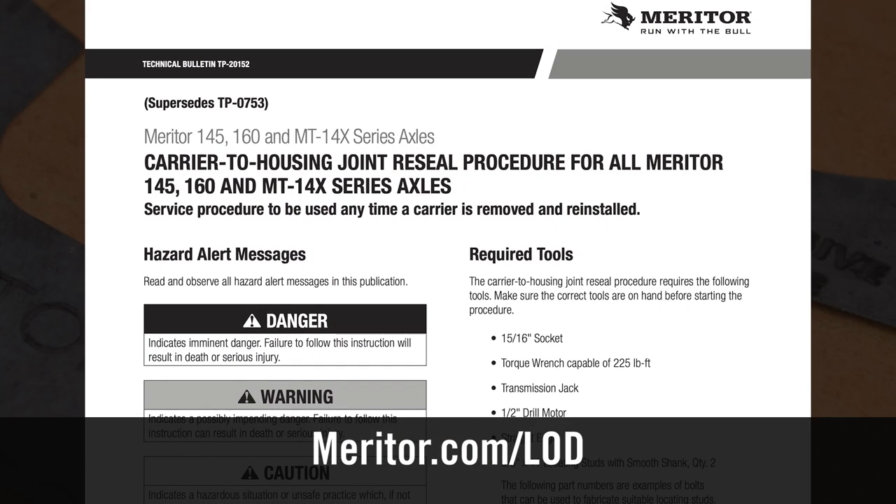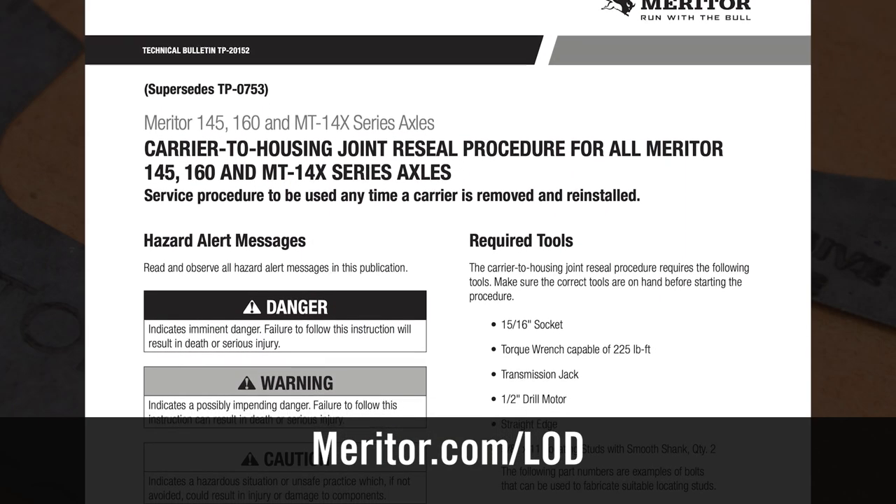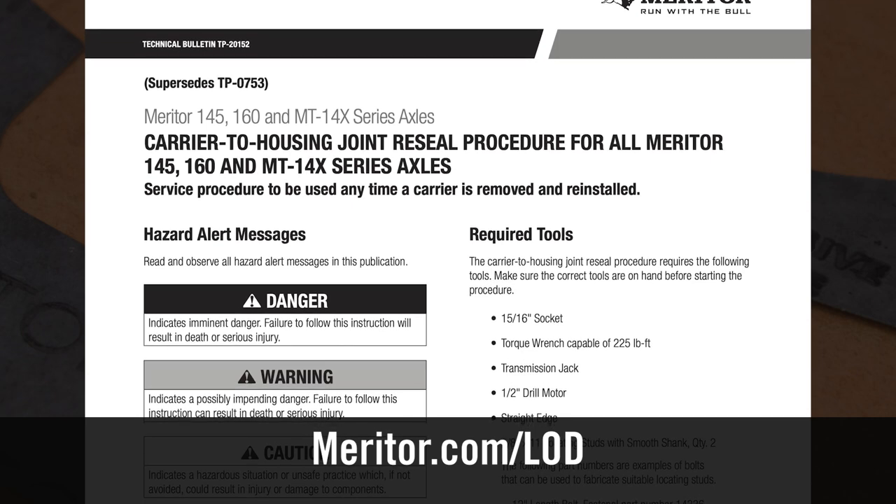In closing, we recommend reading TP-20152 for complete installation instructions. And remember, you can always contact Meritor OnTrack at 866-668-7221.